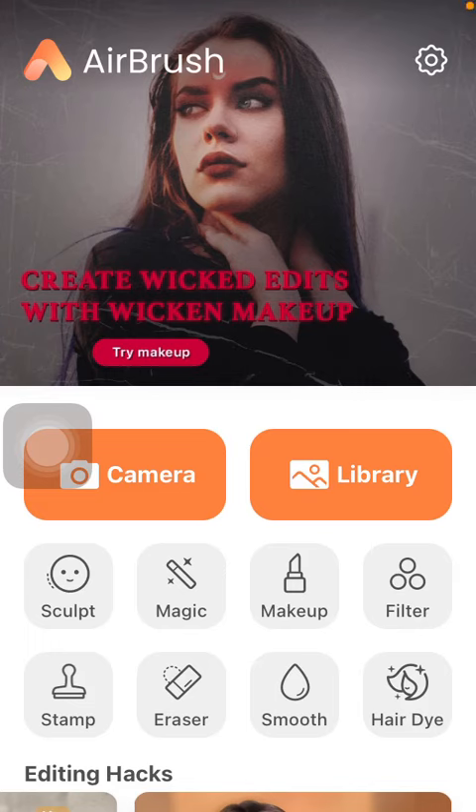Hello guys! In this video I am going to show you how to smoothen your skin by the help of the airbrush application.